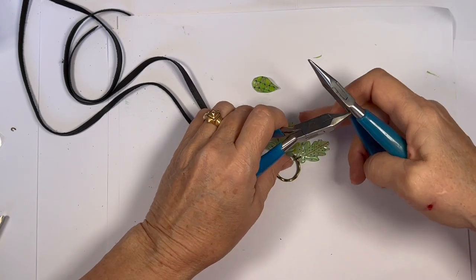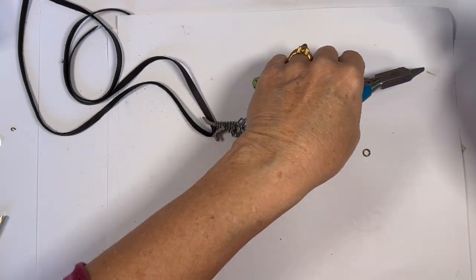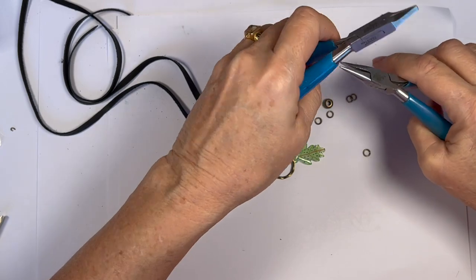On the other side of this, I'm going to flank that big piece.